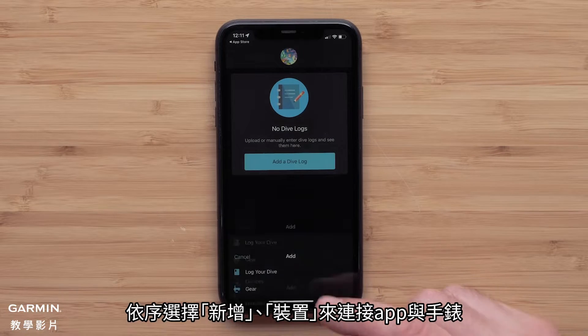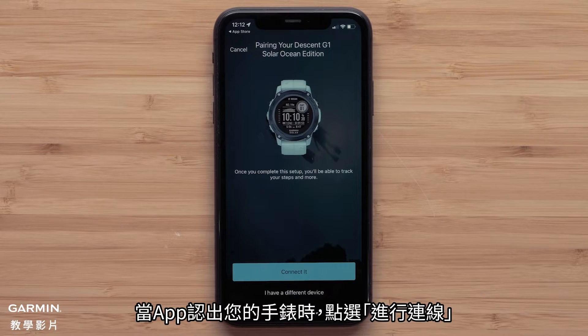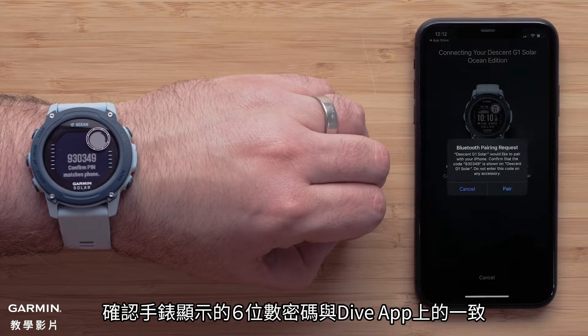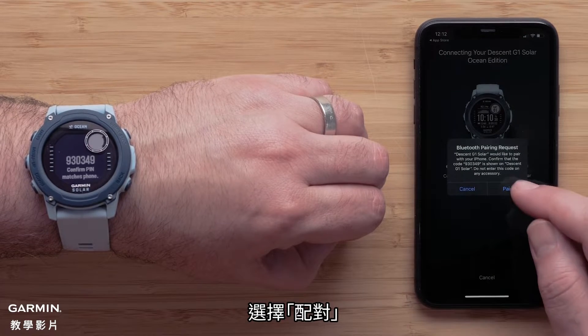Now, select Add followed by Devices to connect the app with your watch. When the app recognizes your watch, select Connect It. Your watch will now display a 6-digit code that you will need to match on the Garmin Dive app. Select Pair.